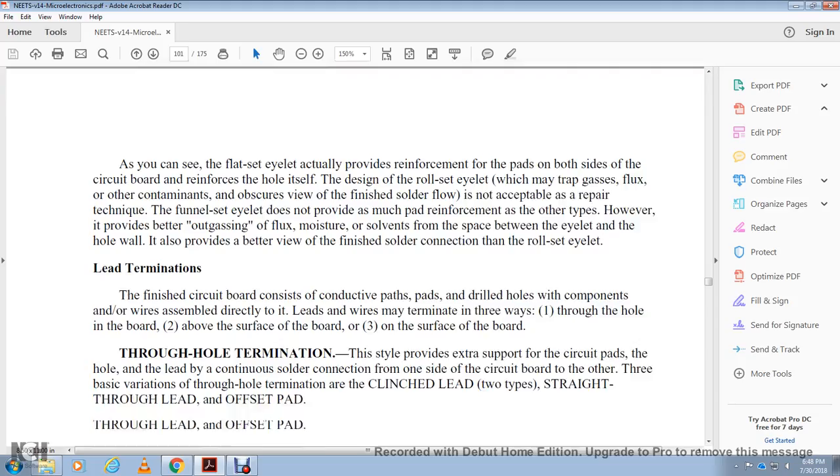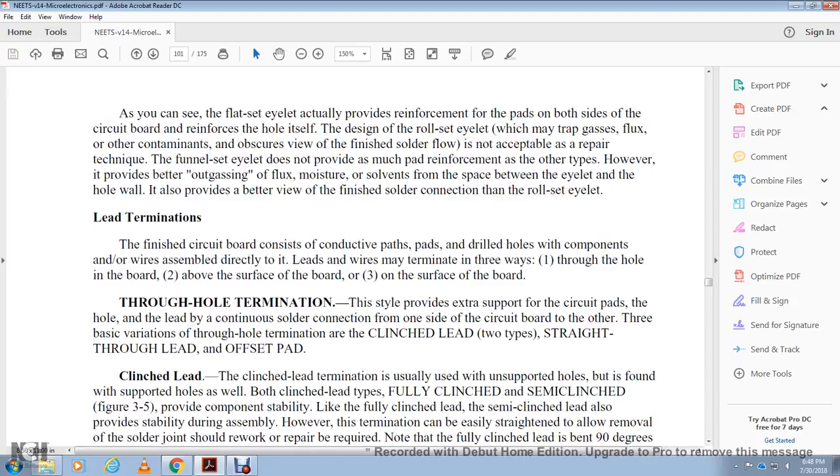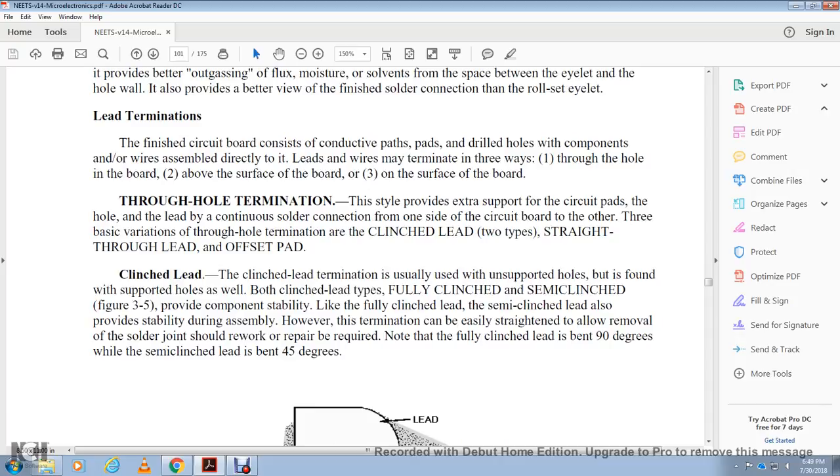Lead termination: the finished circuit board conductor path goes through the drilled hole with the component. Wires are connected directly to the lead wire, which may terminate through the hole, above the surface, or on the surface of the board. Through-hole termination provides extra support with a circuit pad, hole, lead, and continuous solder connection from one side of the board to the other. Three basic variations of through-hole termination are: the clinch lead, the straight-through lead, and the offset pad. Clinch lead termination is usually found with unsupported holes but also occurs in supported holes. Both types — full clinch and semi-clinch — are shown in figure 3-5 and 3-6. The fully clinched lead and semi-clinched lead provide stability during assembly. The semi-clinch can be easily straightened to allow removal should rework or repair be required. The fully clinched lead is bent to 90 degrees; the semi-clinched lead is bent 40 to 45 degrees.